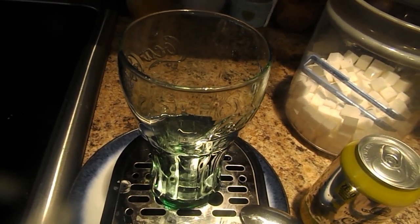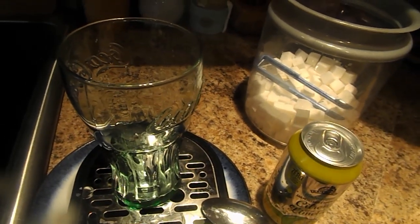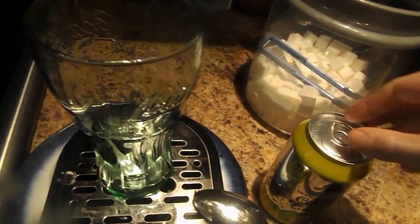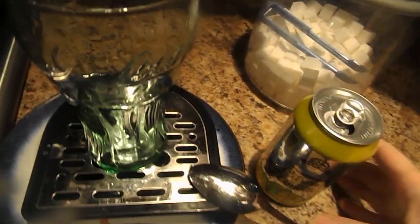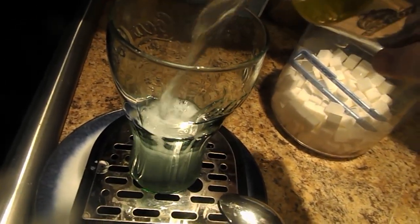Hello and welcome to the new drink. This is called how to make carbonated coffee lemon-lime with sugar. First thing you gotta do is open up this lemon-lime carbonated water and pour it halfway.